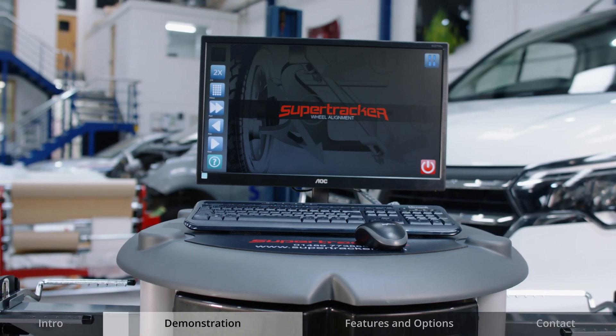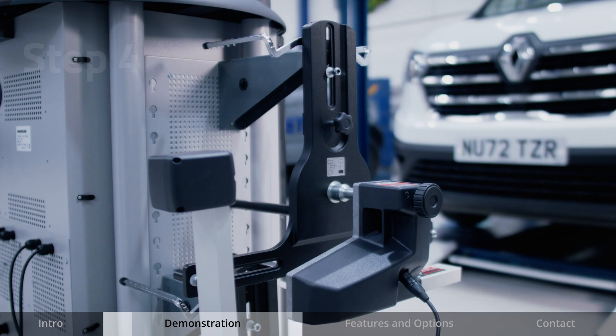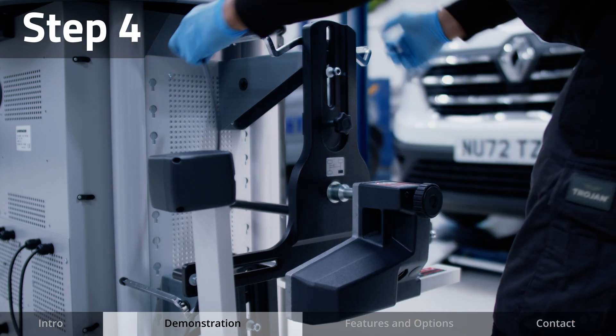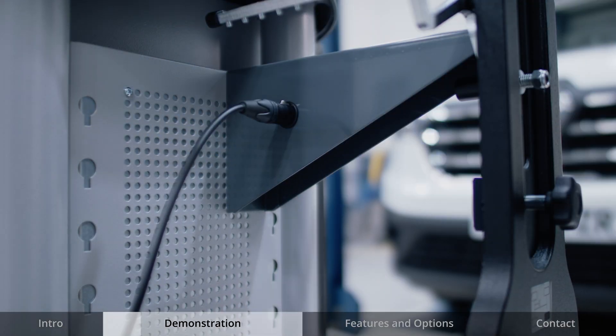Once you are happy with your pre-checks, you can move on to the next step. Unplug the measuring heads from the station and place the cables in the convenient storage port so there are no wires in the way.